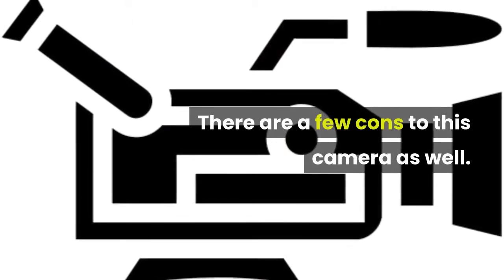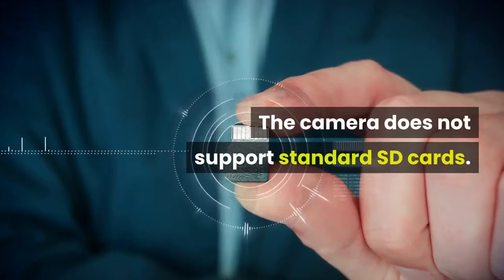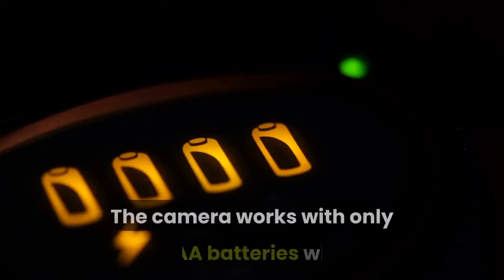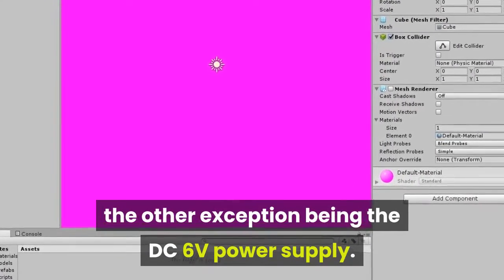There are a few cons to this camera as well. The camera does not support standard SD cards. People without broad fingers might find it difficult to remove the SD card. The camera works with only eight AA batteries, with the other exception being the DC 6V power supply.